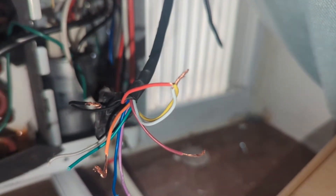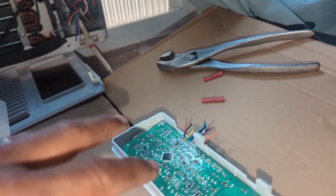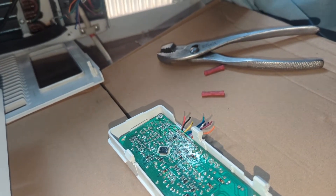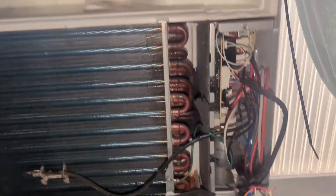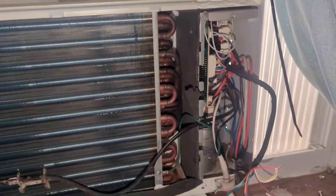I'm doing this temporarily so that I can have some cool air until the part comes in. I'm ordering this control board — it should be here this week, and when it comes in I'll unplug it from there, screw it in, and put this unit right back together. I've got full-on cold air.